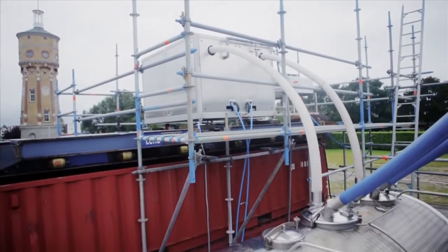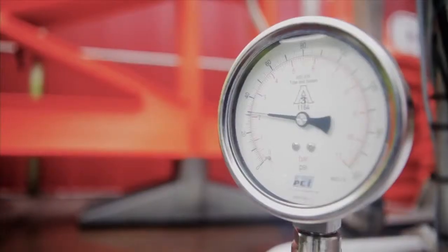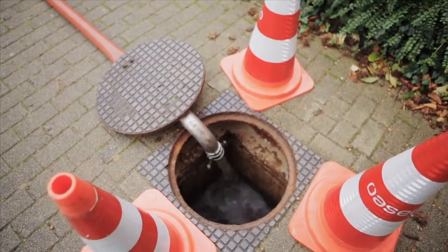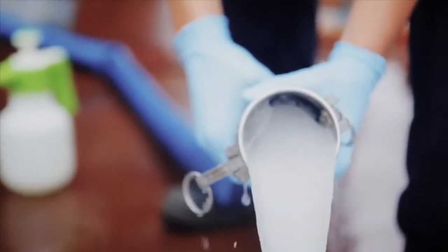Ice pigging is a patented process for cleaning the inside of water and sewage pipes. It can remove sediment, biofilm, or other debris that accumulates in water networks. The process does not require excavations, is fast, exceptionally low risk, and is up to 1,000 times more effective than water flushing.